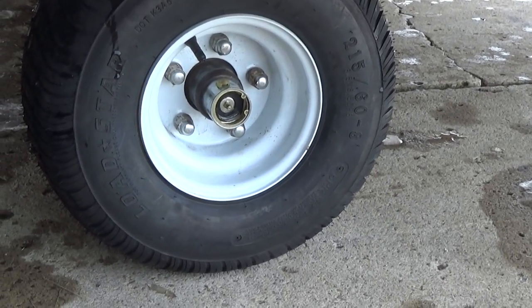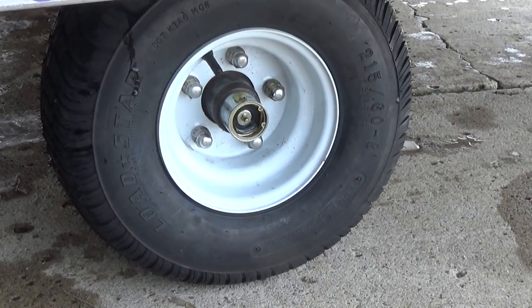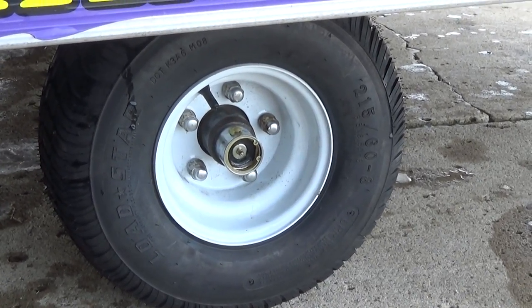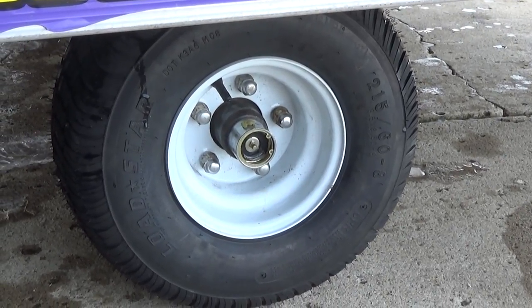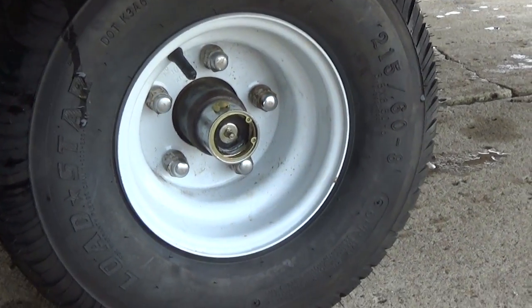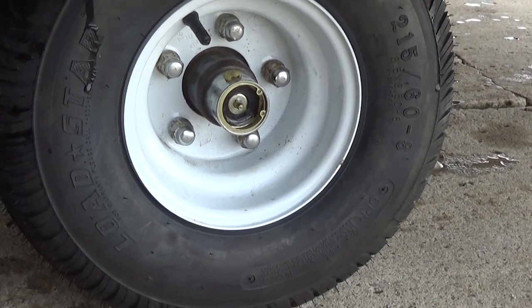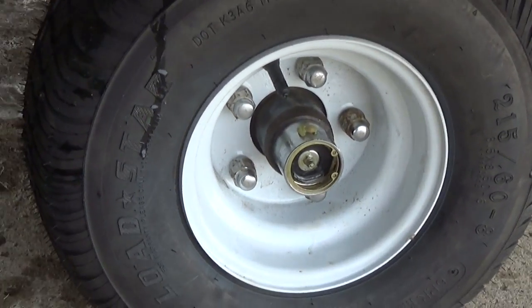I thought I'd record this. I need to take that bearing buddy off — that's the name I was trying to think of. I'm going to take that off the end of the hub and install a new cover. I'll show you the cover that I have. These are not the original hub covers, although they do work. The axle stub, or axle shaft, is basically hollow and it has a grease zerk mounted on the end of it.